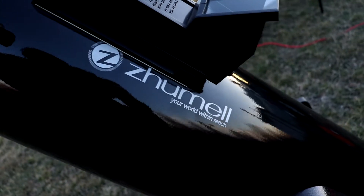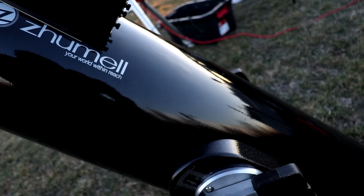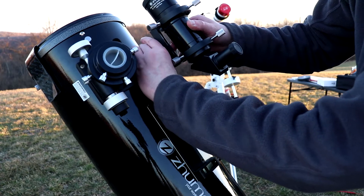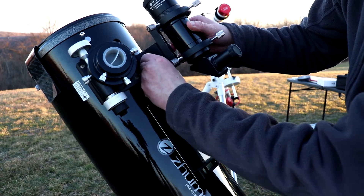Another con with the 8-inch Dobsonian is that if you are looking for really insane detail on planets, you're not going to get that and you'll want to go with a much bigger scope. But we're talking budget here — this is a great starter scope and you can make out the Cassini division in Saturn, and the stripes on Jupiter look amazing through this telescope. The last con is that because of how big the telescope is, it takes a little longer to acclimate to the ambient temperature outside. My recommendation to avoid that is to get set up at least before sunset so it has plenty of time to acclimate before astronomical twilight ends.